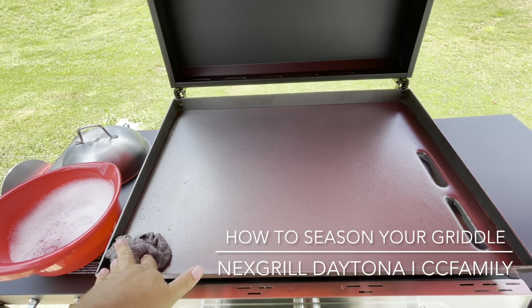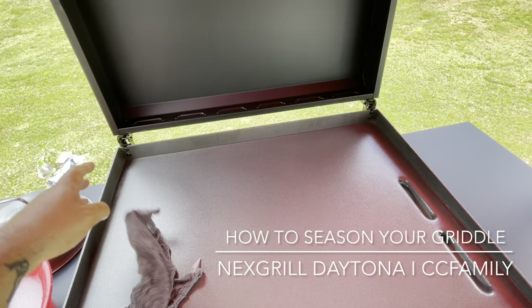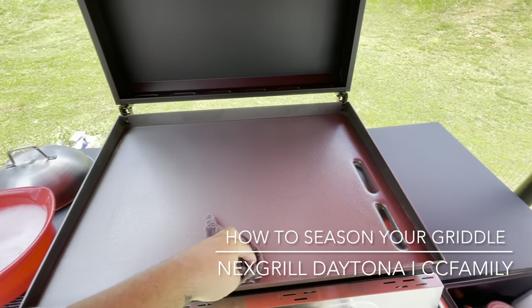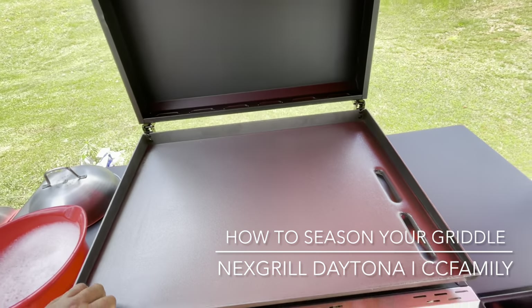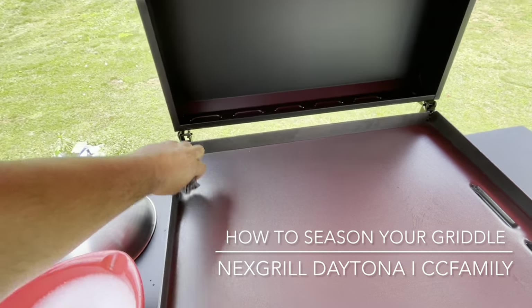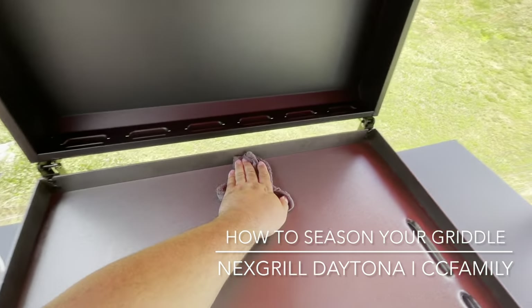There were some mixed reviews — some of it was like, don't do the water, don't do whatever. But the manufacturer said clean it with water the first time. So soapy water, clean it off good. I'm just assuming there's packing grease or something on here — I don't know exactly why, but I'm gonna do it.